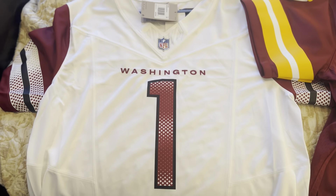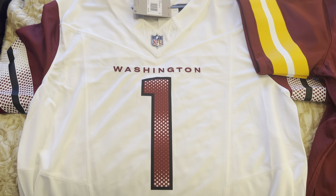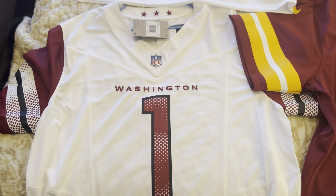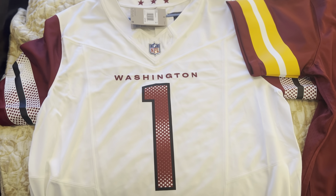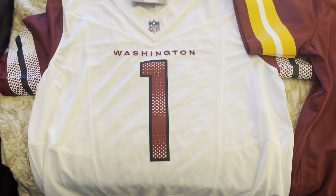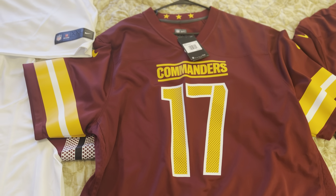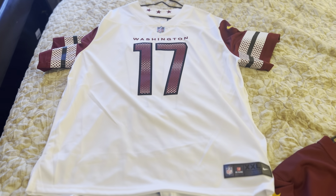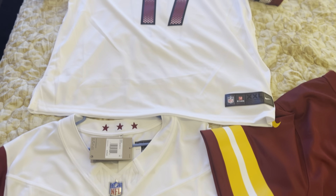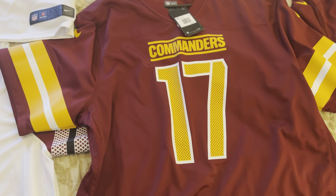I'm back with another video. This video is going to focus on the new Nike Limited Vapor Fuse — the new jersey that Fanatics and NFL Shop came out with this year. I've heard a lot of mixed reviews: some people say get it, some say don't. What I'm going to do is compare this jersey to the game jersey and also to last year's Vapor Limited jersey, and show you how it's more similar to last year's Vapor Limited than to the game jersey — which some people disagree with.